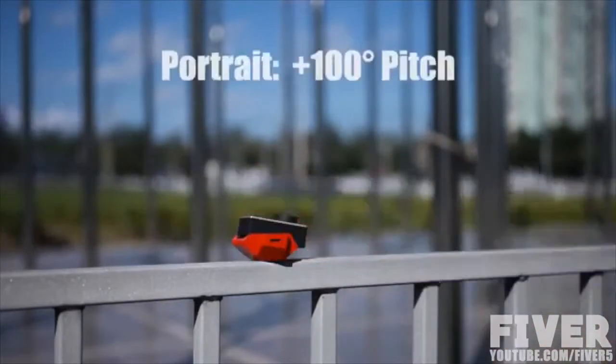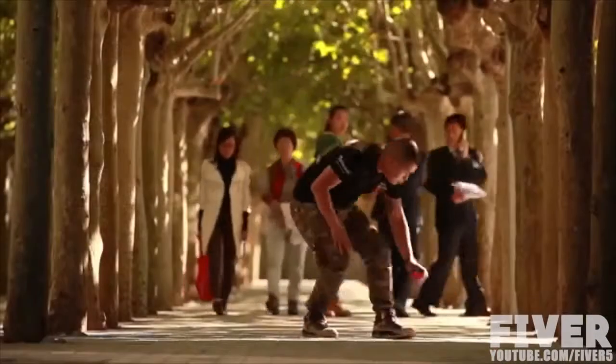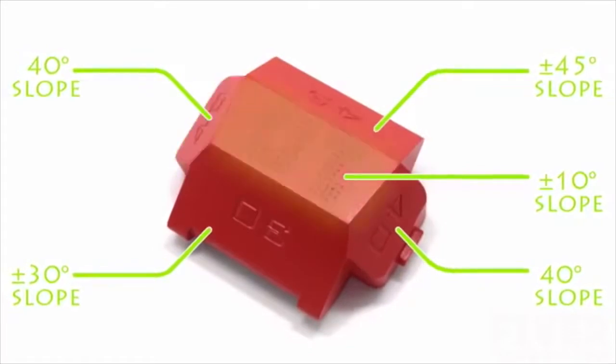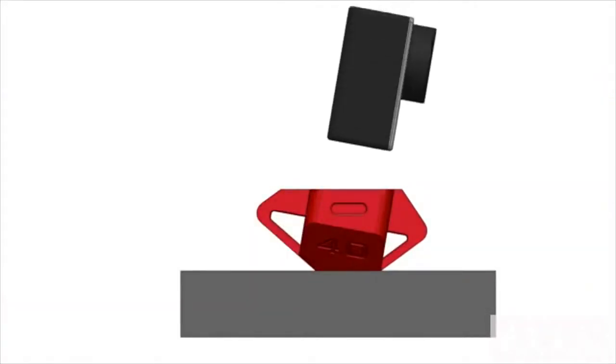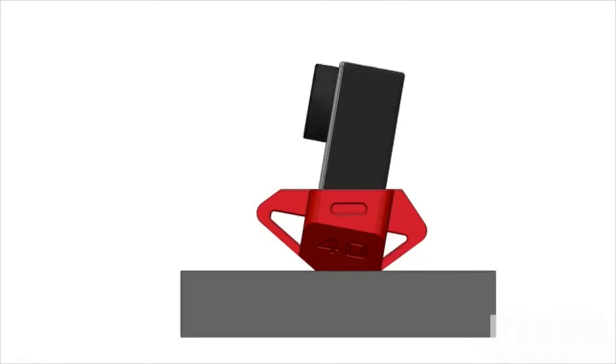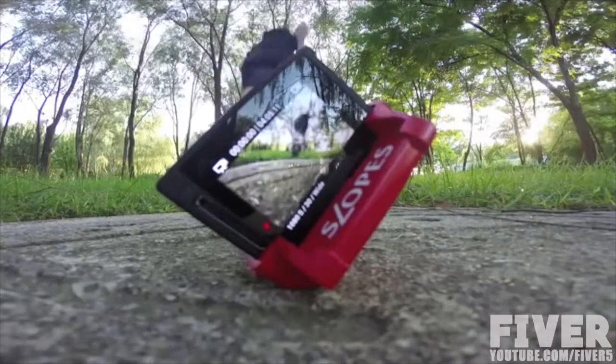No tripod is needed any longer. Slopes provides an unrivaled level of positioning speed. Select a supporting surface according to the marked angle, insert your GoPro into a slot, and you are all set. If one direction is in depression, the opposite is elevated. All you need to do is plug and place, which can be finished in 2 seconds.